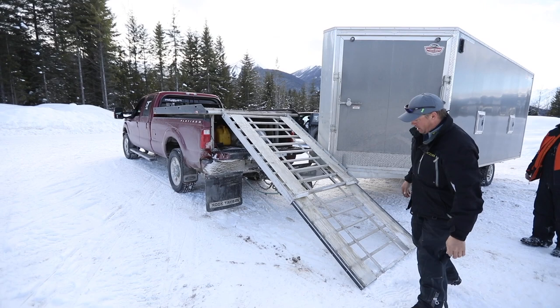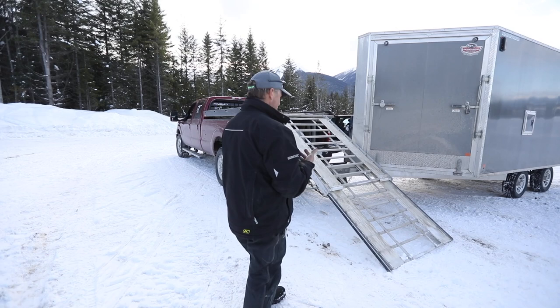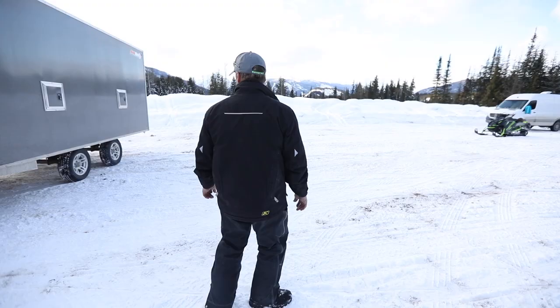It's kind of a two-man operation, but one guy can do it. See, it's pretty tight but it works — I can get 62s on here no problem. We're going to go ahead and load up my Cat on here. I need some weight on the truck for when we're heading home.